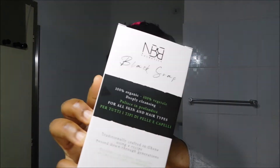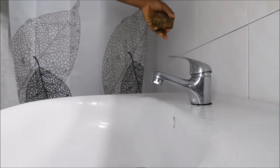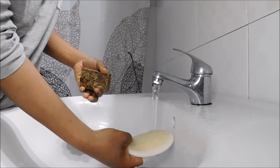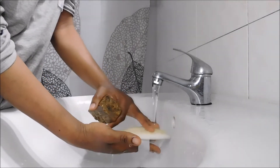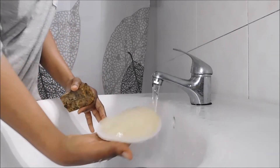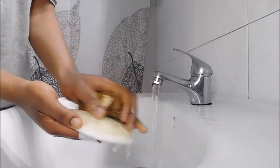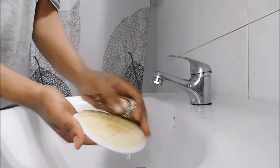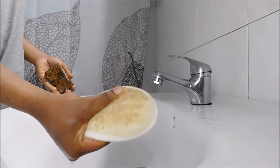I've been using it for more than a month. I'm also using my African black soap — the moisturizing version — because I don't need to strip everything off my face. After wetting my face, I wet the loofah sponge. When it touches water it absorbs it quickly and swells up. Then I rub the African black soap onto the sponge — I really exaggerated, you can use less than that.